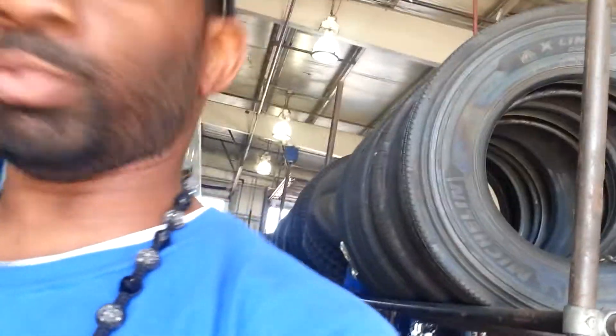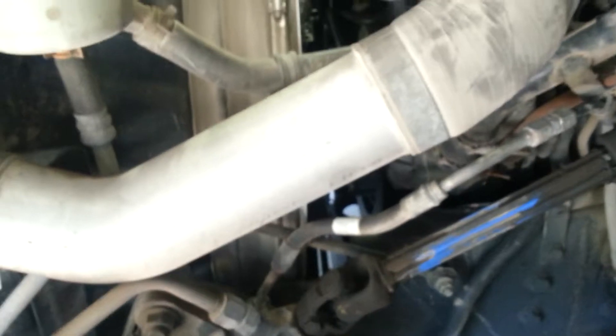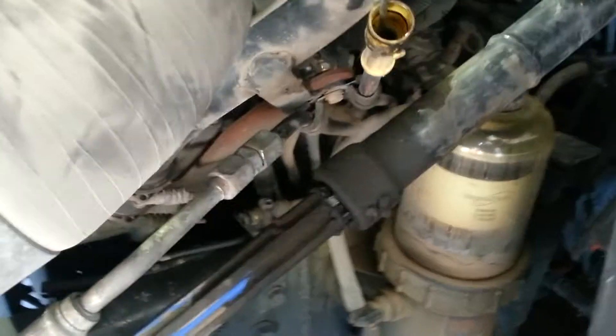YouTube, it's your boy Sinister back at you again, another video while I'm waiting on my trailer to get fixed. I'm actually doing an engine pre-trip, checking everything. I already checked my engine oil level — you pull the dipstick out, wipe it off, and it has to be full. You dip it back in a second time and check it. Everything is good, I don't have to add any engine oil.